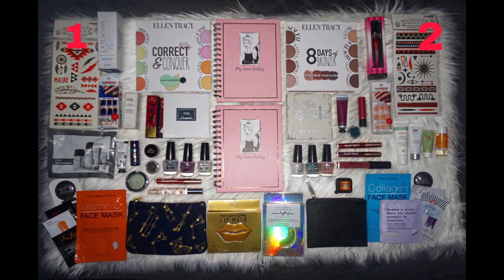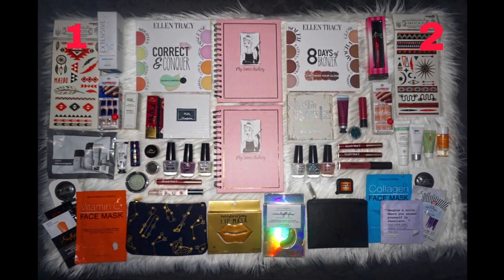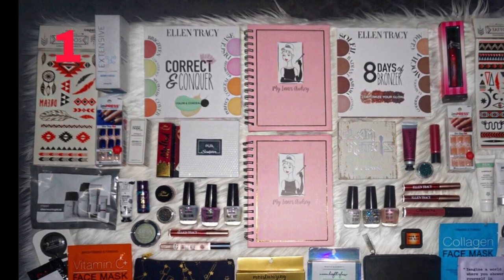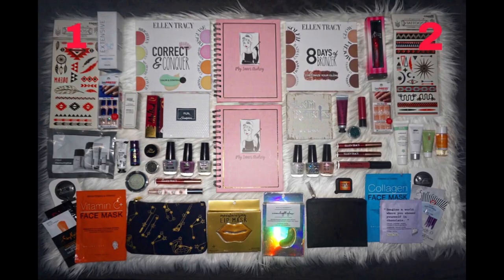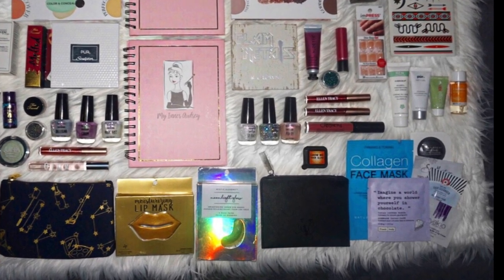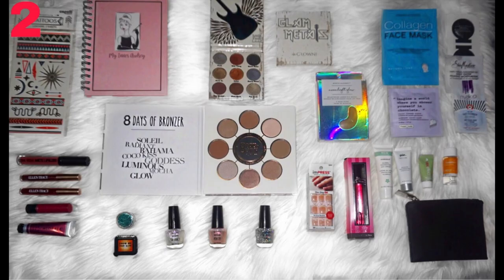Both bags include things that are the same and things that are different. The things that are the same in each bag are metallic tattoos - really cute ones that would work well for festivals or Halloween makeup looks such as a gypsy, a goddess, or Medusa. Also included in both bags are Audrey Hepburn notebooks, which are super cute and glam on the inside, sheet masks, makeup bags, Victoria's Secret rollerball perfumes, and Impress press-on nails - great if you need to look cute fast, they pop on super easily and stay on very well.